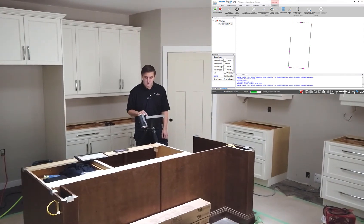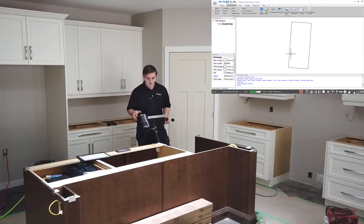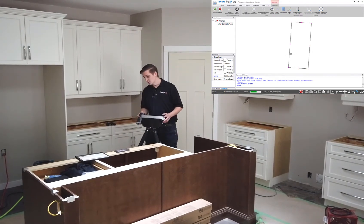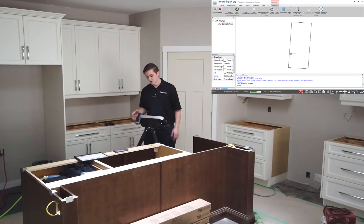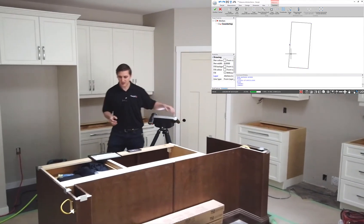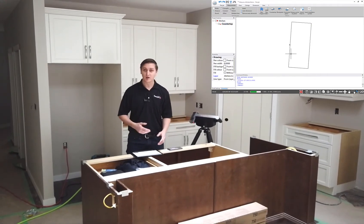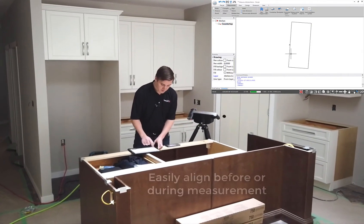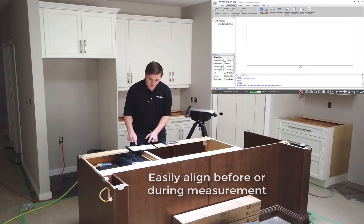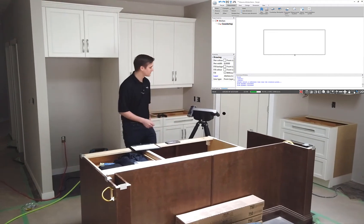From the screen of the FlexiJet I have this auto fillet button that's going to connect that geometry together — one click and that's all put together. I'll measure the sink center point as well. Looking at this, you can see my drawing is not quite straight. With the FlexiJet I can align before I start measuring, or I can just align while I'm working. A single click on there is going to square this off, and then pinch to zoom to move around.